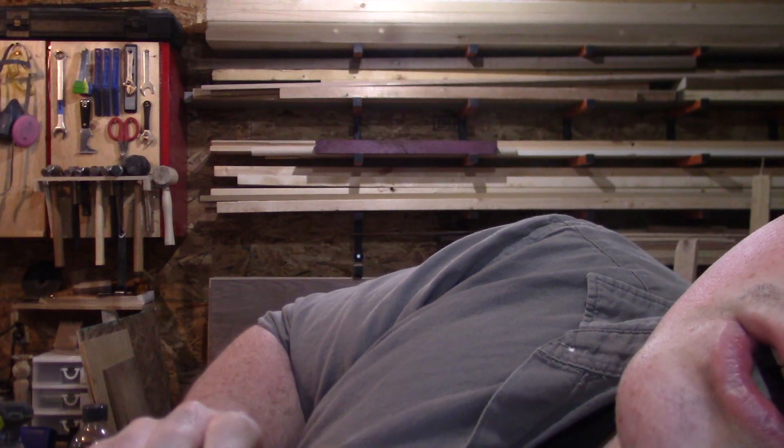Hey guys, how's it going. In the last couple videos I've mentioned setting up a stain and finishing room in the basement. I'm just going to wait for the helicopter. I've since done a little bit of stain work in there and ended up gassing out the entire house, so today to prevent that in the future I'm building a window mount fume extractor.